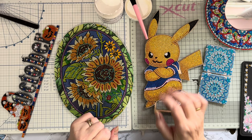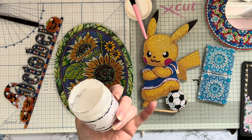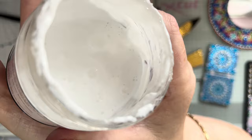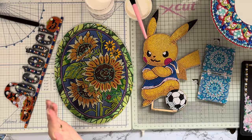Hi everyone, Liz here. Part two of my sealing videos. I'm using the Craft Buddy Crystal Art sealer because this one is half a pot and needs using up. I've put the tiniest drop of water in it and it has got bubbles, so I'm going to have to be careful. You can see by putting water in there are bubbles forming, so be very very careful that you don't get those bubbles on your project.